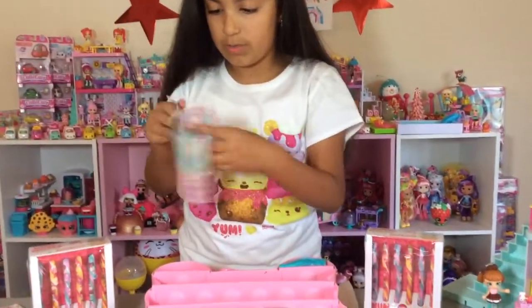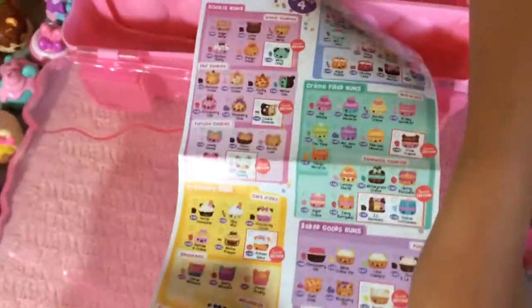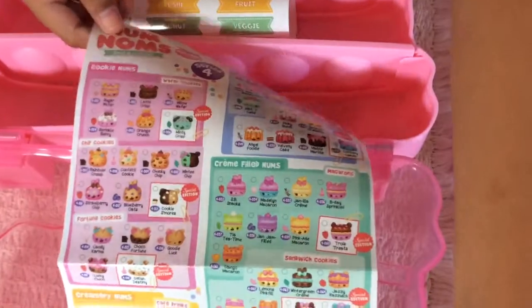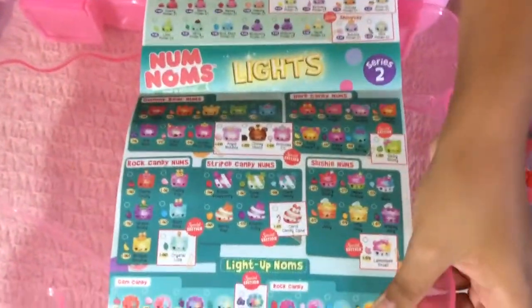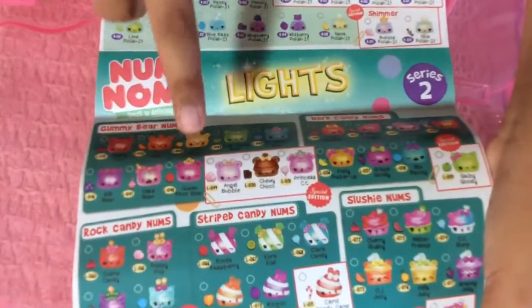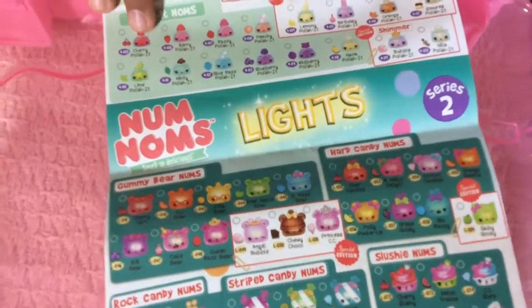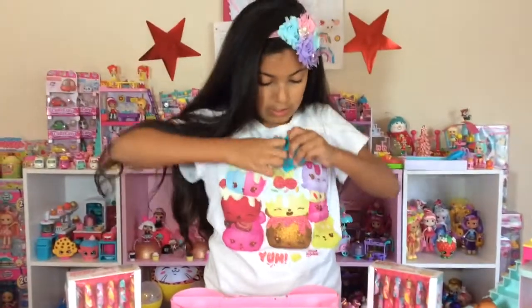This is the checklist. I have done another video of these, but it was series four — and this is series four too, it's the series four checklist. There's an exclusive Num Num that comes in this, which has a blind bag in it. I feel like some other YouTubers got this Num Num and they couldn't even find it on the checklist.